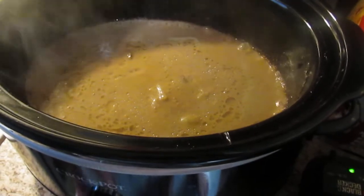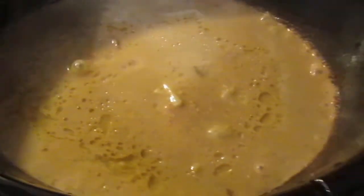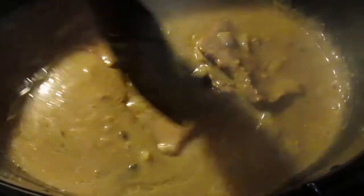You're going to get a vision of what it looks like, but you cannot tell how good this smells. You got your gravy, you got your onions, you got your cube steak. And like I said, you'll be able to cut that with a fork. You won't even need a knife.